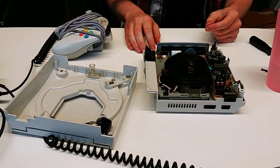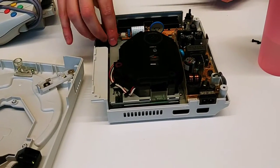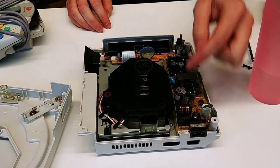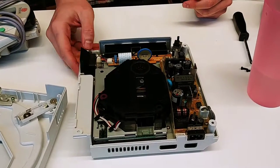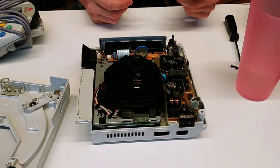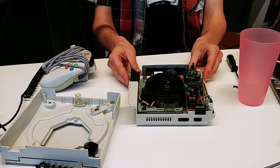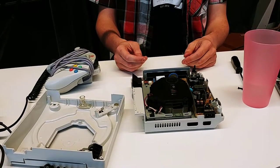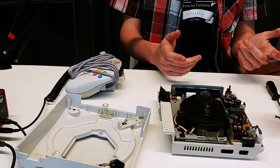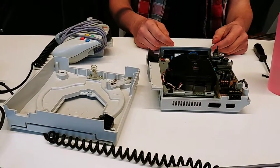Yeah, you weren't kidding. You can get your fingers all over it. So here's the disk drive — it just lifts right off. There's the controller port board. It has a little battery in here for the clock. And this is the power supply and the fan. And underneath here is the main board — that's where the processor and the GPU are.